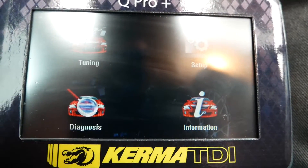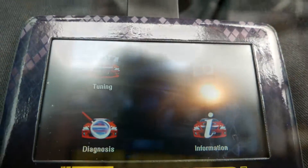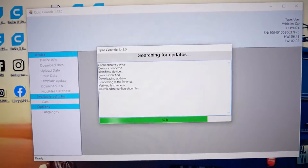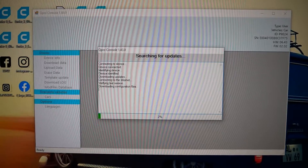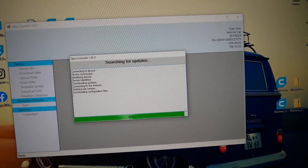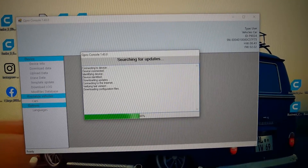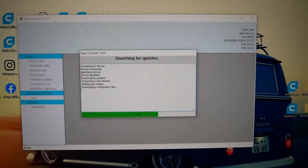Then you're going to go and copy that file and email it to Kerma TDI. So plug it back into the computer. Now it's searching for the file and the updates on the device. Once this is done, there's a button to download your data. You'll see that there. You're going to download the data and then use that to email it to Kerma TDI so they can give you the new tune and go from there.